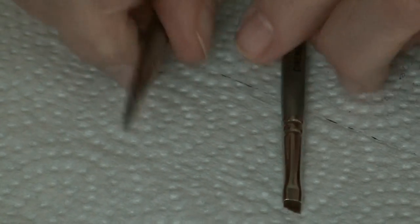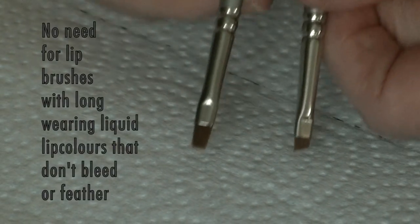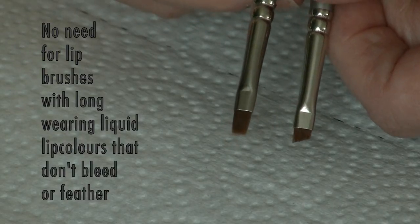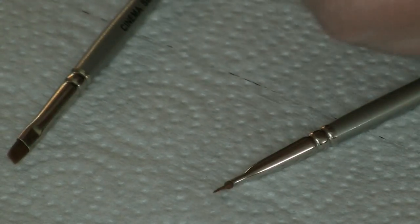Now this is the brush — or what it used to look like. It's a lip brush. Let me turn it this way for you. It's a lip brush, so I cut it down the length and then angled it off, and I cut the length down by simply using manicure scissors.